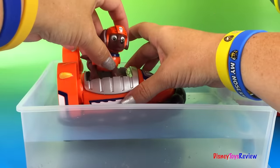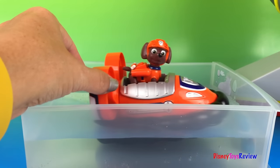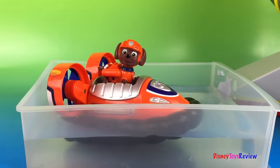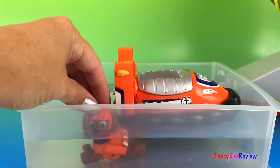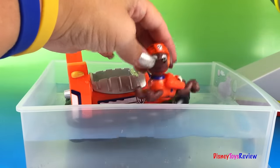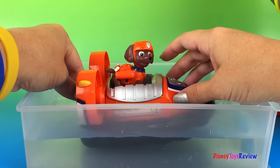Let's put Zuma inside! That would be lots of fun in the bathtub, wouldn't it? Now Zuma can get in and swim! Let's see Zuma swim! He's swimming! He shakes himself up and he jumps in his Hovercraft and off we go!